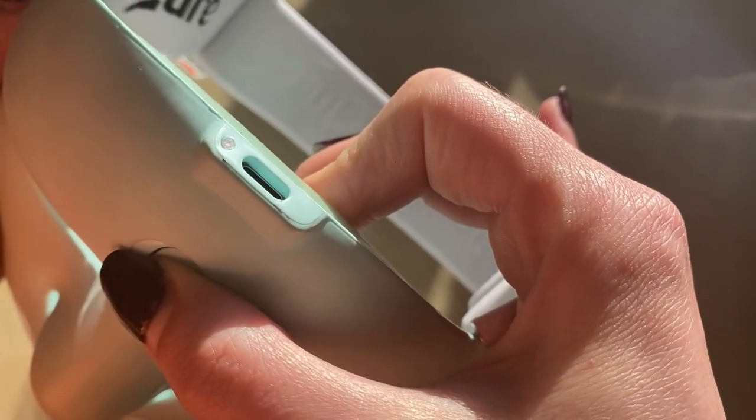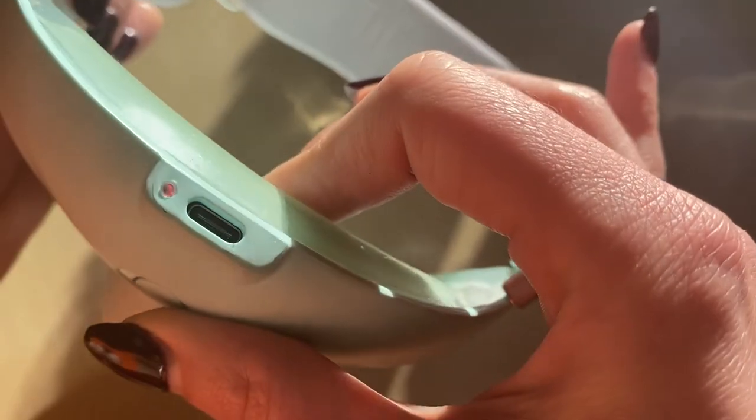Let's turn it on. You can see the red light pops up. You can use this mask just by pressing the power button and choosing the lights you want to use.